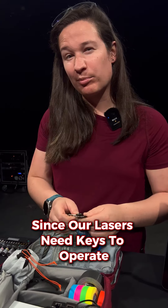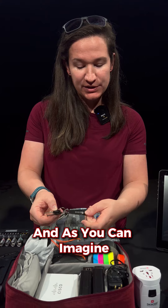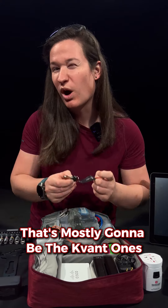Since our lasers need keys to operate in most regulated countries, I like to carry the ones I'm most likely to use, and as you can imagine that's mostly gonna be the Kvant ones.